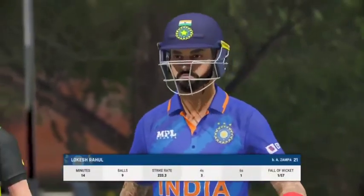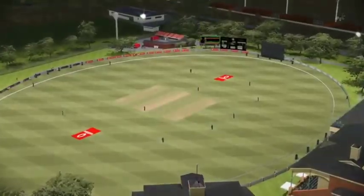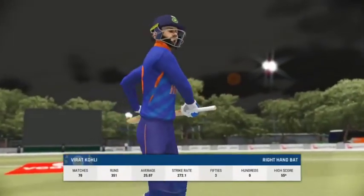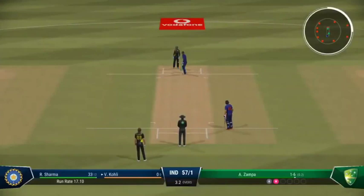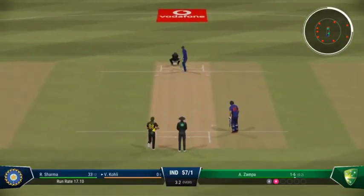A trudge back to the pavilion. A disappointing display in the end — for someone with such batting skills, this goes down as a fail. Difficult period as they come to the wicket; they'll take plenty of time to set themselves up before facing their first ball.